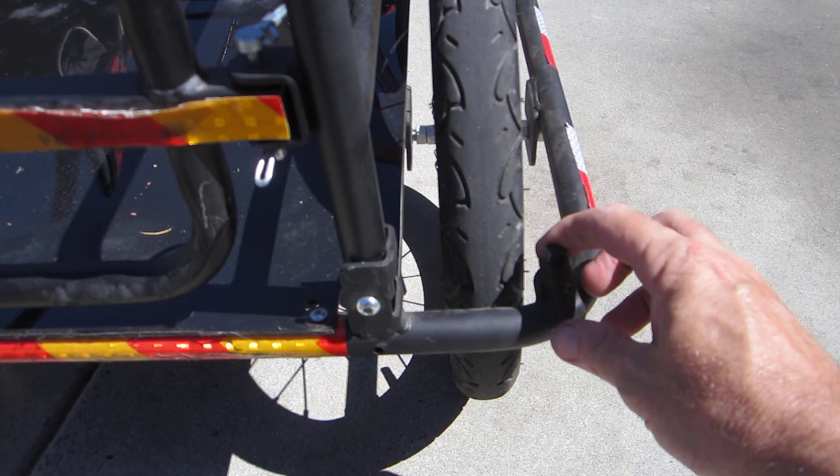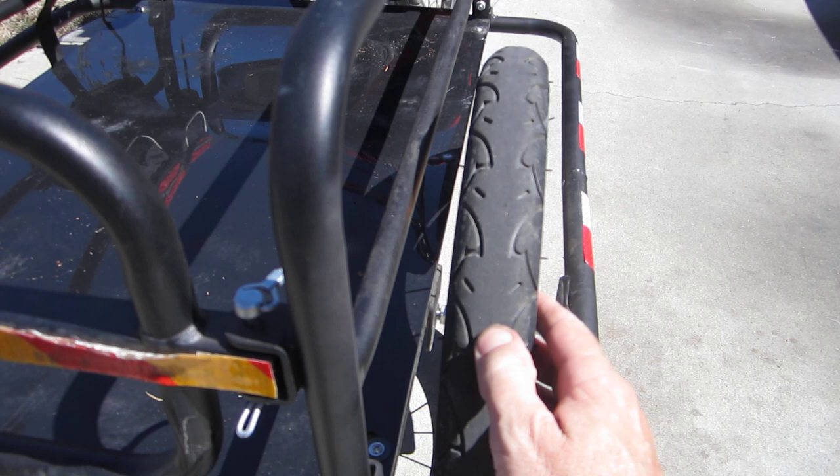The tires are very good — high-quality, high-performance tires — which are not really needed for this bike application. You can see they're wearing down; about 50% of the tread is gone already after about 400 miles.